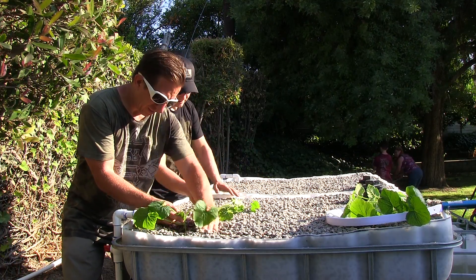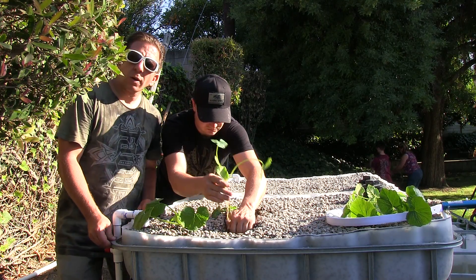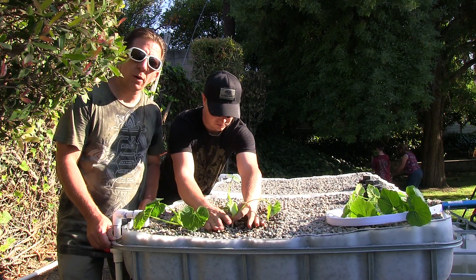Chad, can you help me out? Absolutely. And we're just going to do a row of zucchini. We're going to go ahead and plant other plants. You can plant seeds as well, but we're going to go ahead and try kicking off the system.